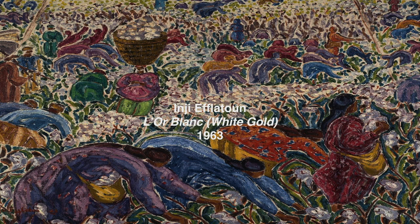Let's take a few minutes to enjoy a slow look at NGF Latun's White Gold, starting with sitting comfortably and taking a moment to notice your breathing.